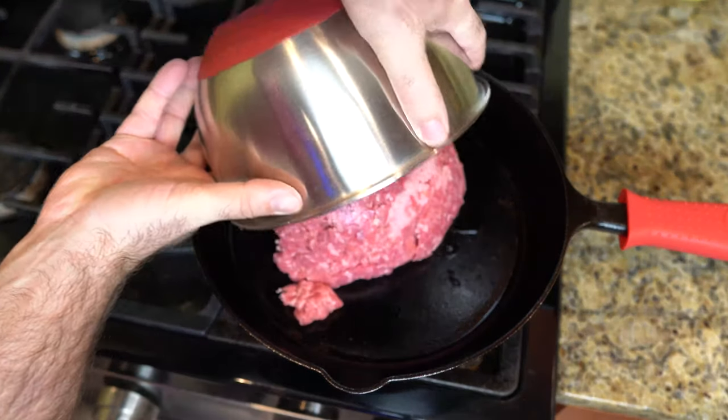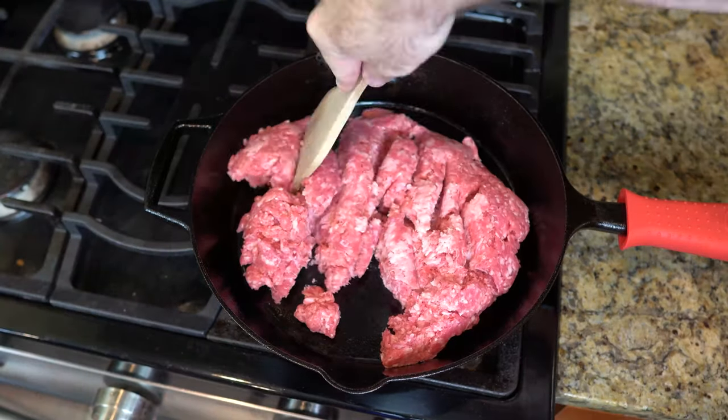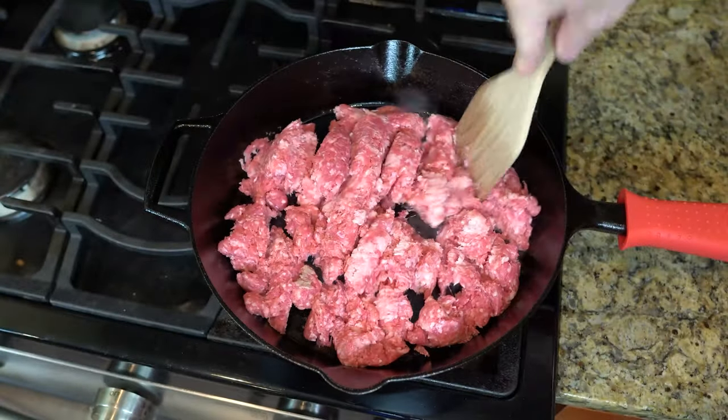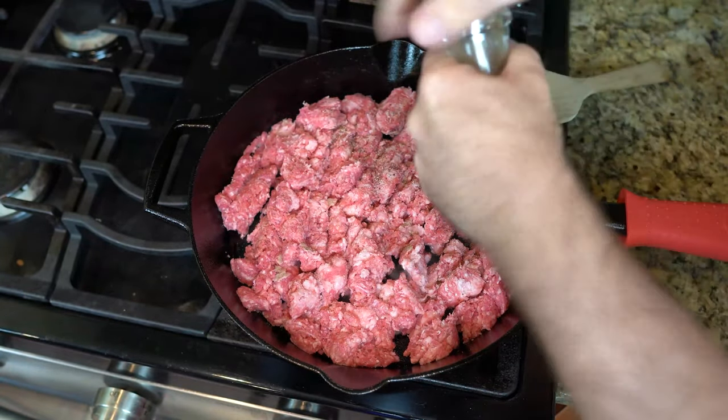we're gonna get a hot pot of oil. And we're just gonna plop that meat in there. Get it all chopped up and ground into tiny little bits. And then season it with salt and pepper.